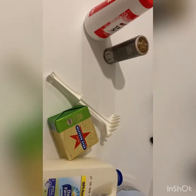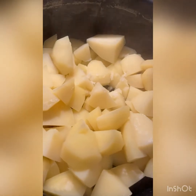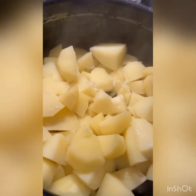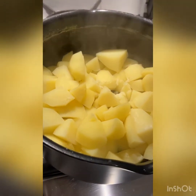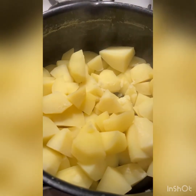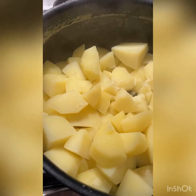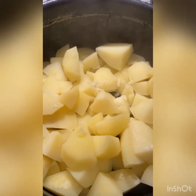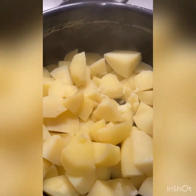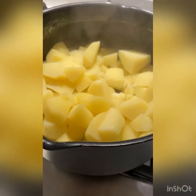Now I have pre-boiled my potatoes — the camera wasn't working so I've done that off-screen. I cut about 12 to 14 little potatoes into cubes and cooked them down. They are still a bit tender, but you want them to that point where they're soft but still have a little bit of a bite to them.